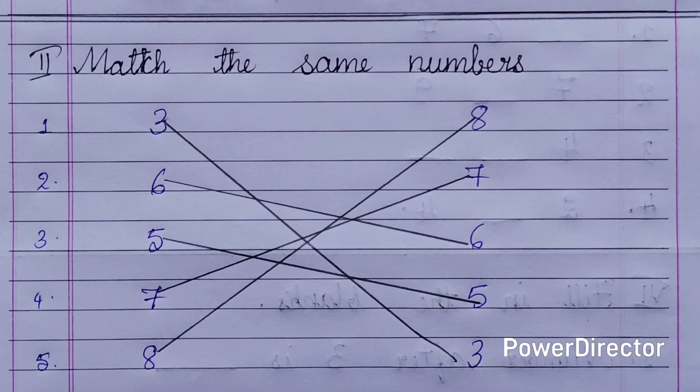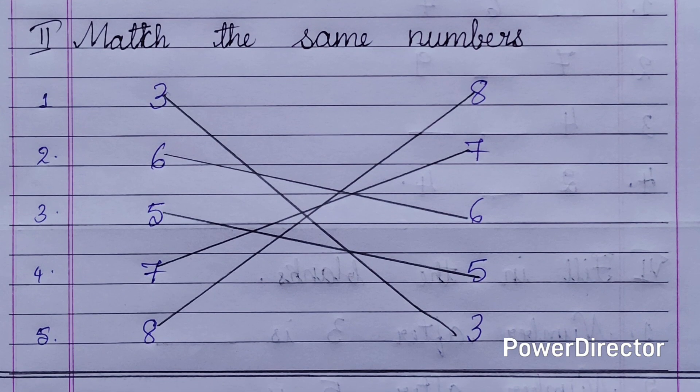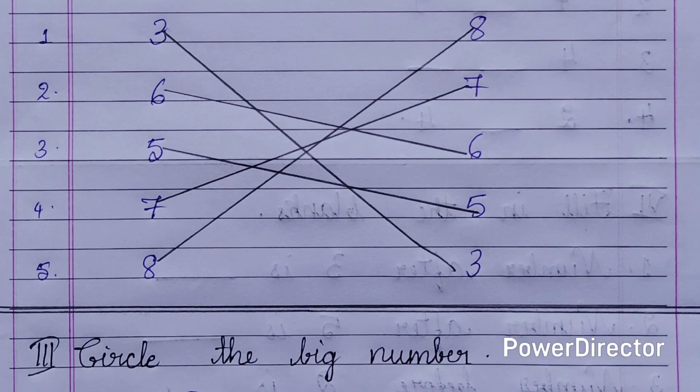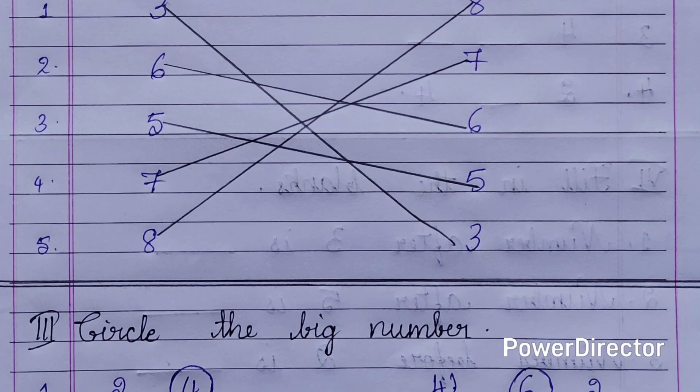So let us start. First main: count and write numbers from 1 to 9. Children have to write the numbers 1 to 9.